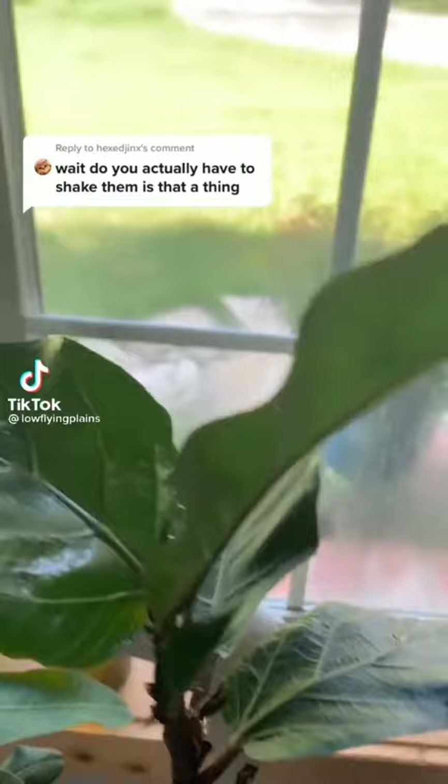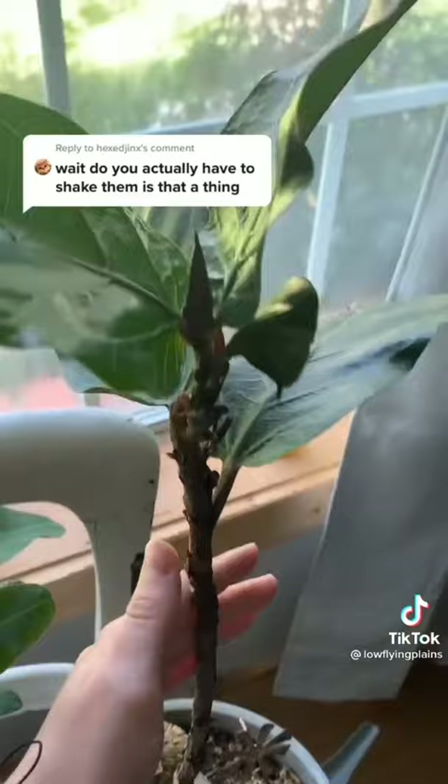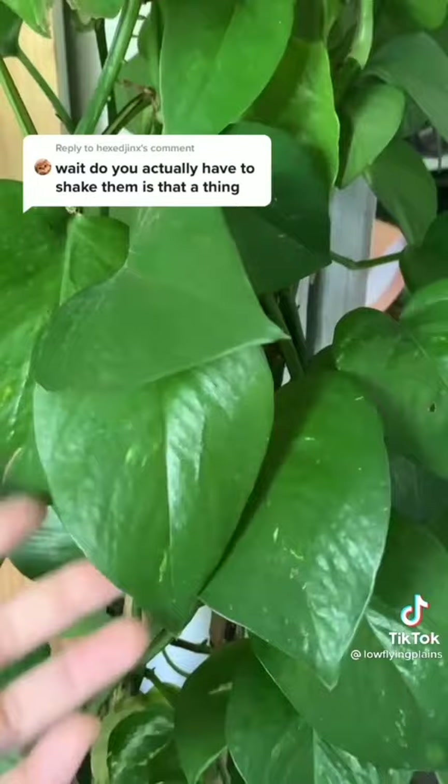I've been getting a lot of questions about whether you're actually supposed to shake your plants. The video was a joke, but if you actually do that, over time the trunk will start to grow thicker and stronger. You can do the same thing for other thick-stem plants like tomato plants. For the pothos, all it really does is shake off extra dust and dead leaves — it's not harmful, but yeah, shake your plants.